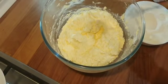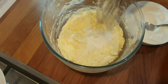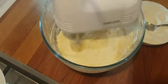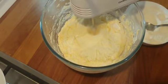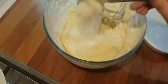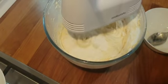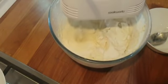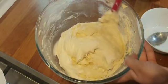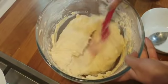Don't worry if your butter curdles, because now we are adding 250 grams of self-raising flour, which will help with that. Add it in bit by bit. Don't forget to scrape the sides of your bowl again, because we want to make sure that everything is mixed in.